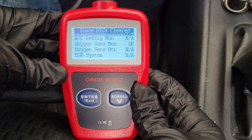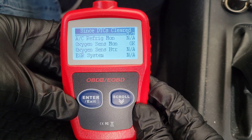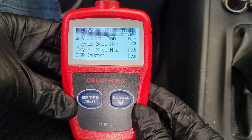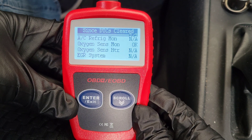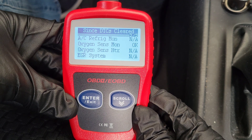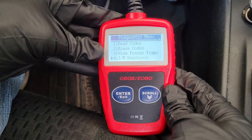For the monitors to go back to OK status from incomplete, you need to complete drive cycles on your vehicle. I talk more about that in the linked video, so please check that out if you have time.